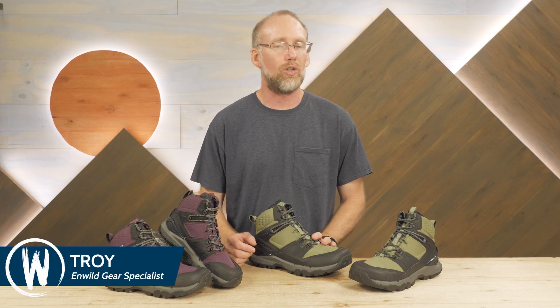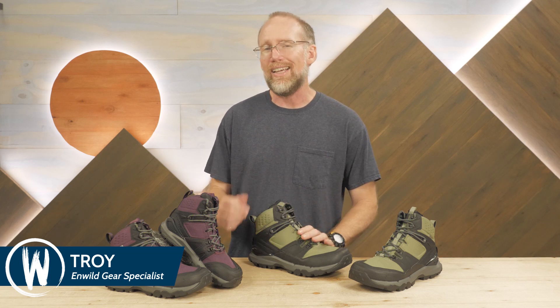These are the Tusher Mid hiking boots from Altra Running. This lightweight waterproof footwear has some of the high-performance features of Altra's well-known running shoes, but adds the protection, support, and durability needed for hiking and backpacking. They're available in men's and women's models. So let's check out the details.